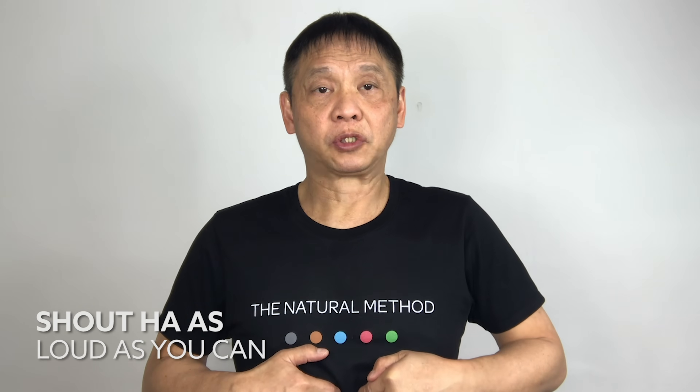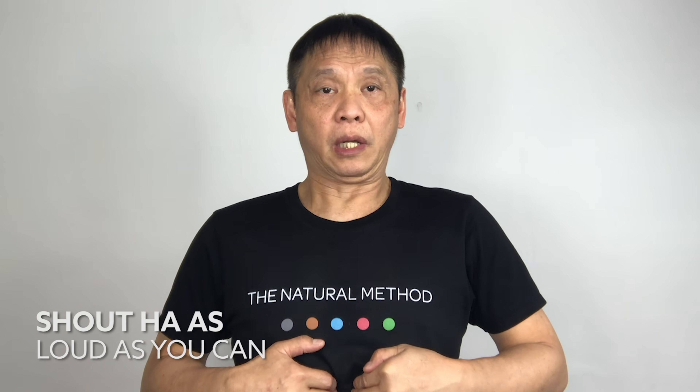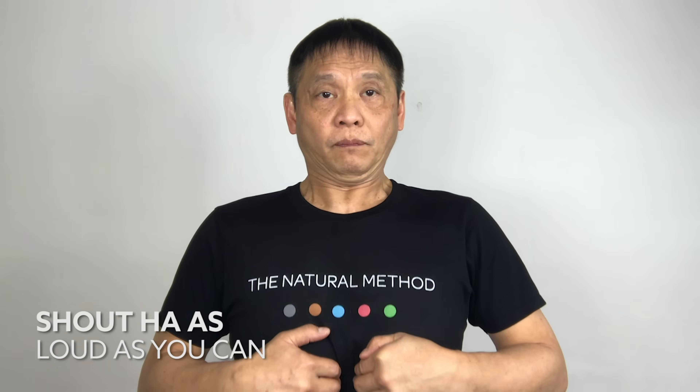Breathe in and breathe out — ha! One, ha, two, ha, three, ha, four. Don't be shy. Shout ha as loud as you can — ha! Two, ha, three, ha, four, ha, five. Ha! Push it in. Hold it for five seconds — one, two, three, four, five. And relax.